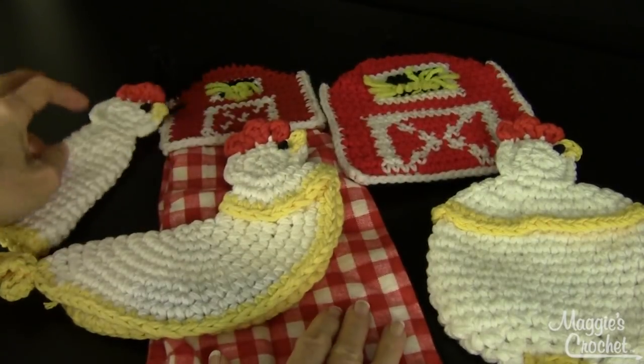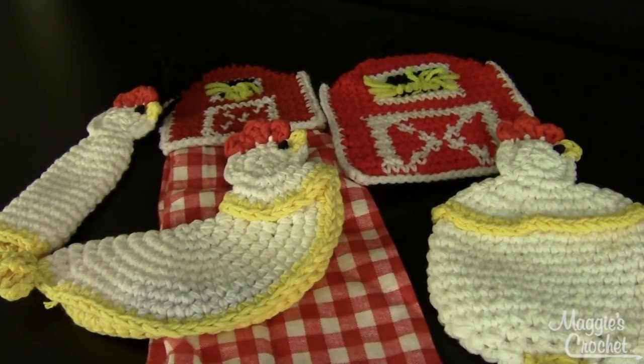So that's all five pieces in one pattern — pattern number PA785, the Farmyard Kitchen Set. That's available at maggiescrochet.com. Thank you very much for watching.